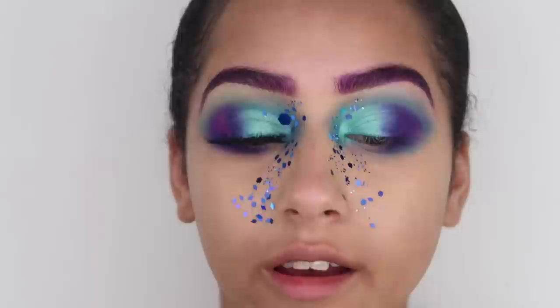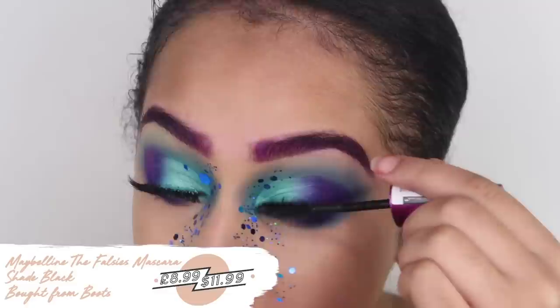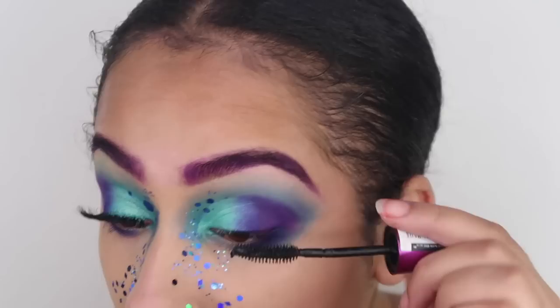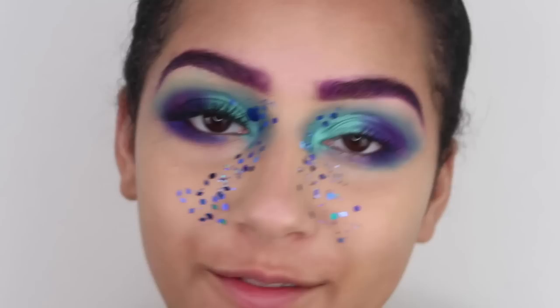I'm going to leave that as it is, and then to finish off the eye look I'm just going to put some mascara on my lashes. I'm taking the Falsies Mascara by Maybelline and coating my top lashes with that, just getting them ready to stick some eyelashes on. By the way, someone's just started fireworks — the only night I decide to film a video and there's fireworks. If you hear loads of popping, that's what it is — fireworks in the background because my neighbors just hate me.